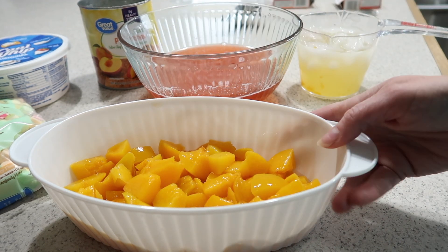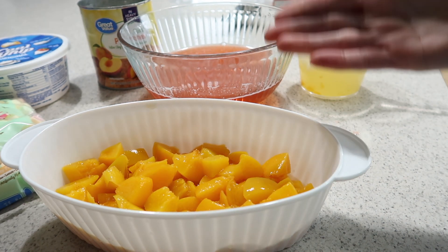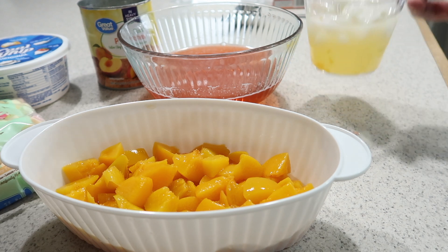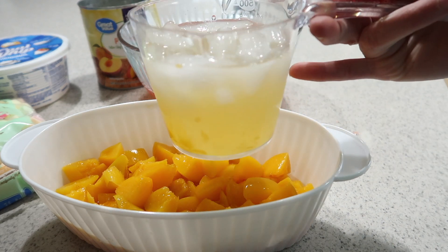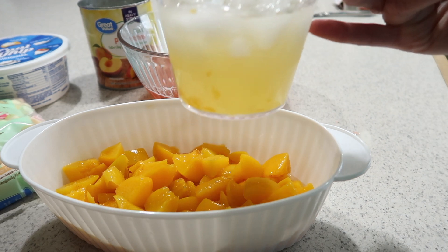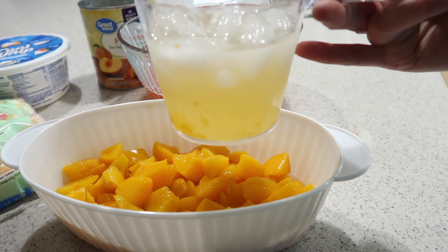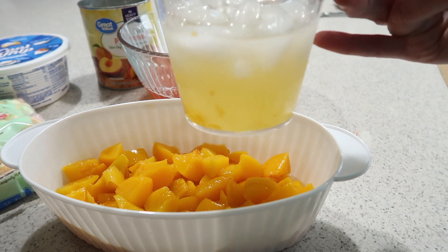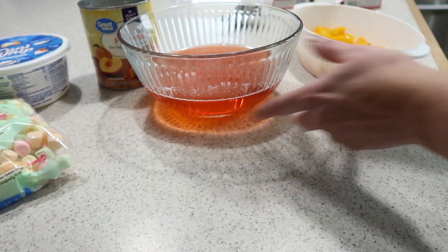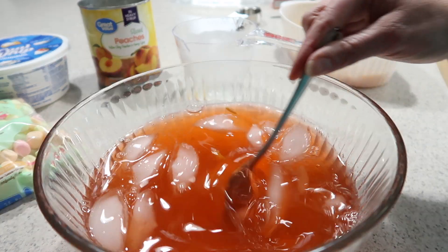I've taken my can of peaches, cut them up into chunks, and there's just a little bit of juice in the bottom — I didn't totally drain them. I didn't have a complete two cups of cold water, so I used the peach juice, dumped it into my two-cup measure, and added ice to it. That way I'll have all peach flavor going on in my jello. I'm going to dump this in and stir to get the ice cubes dissolved.